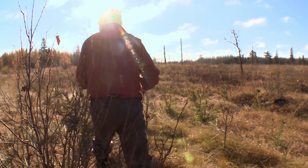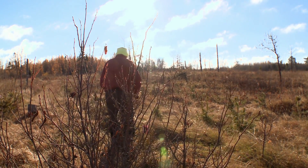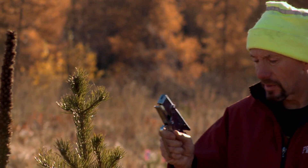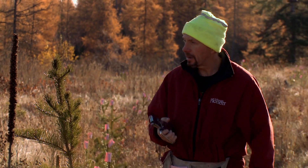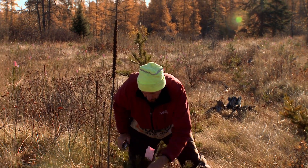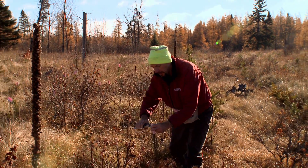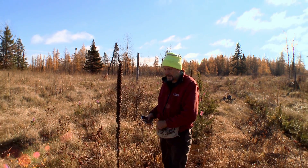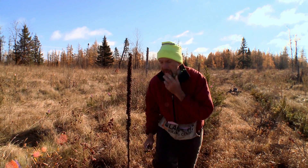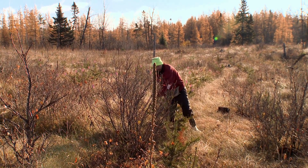Foresters hire us to bud cap Norways, jacks, and especially white pines — deer love white pines like cotton candy. They plant jacks because they grow faster and that's what the mills want. I don't have to bud cap trees over five to six feet tall — that's one of the rules I follow. I'm a private tree contractor with the county; I bid against other planters, staplers, and bud cappers.